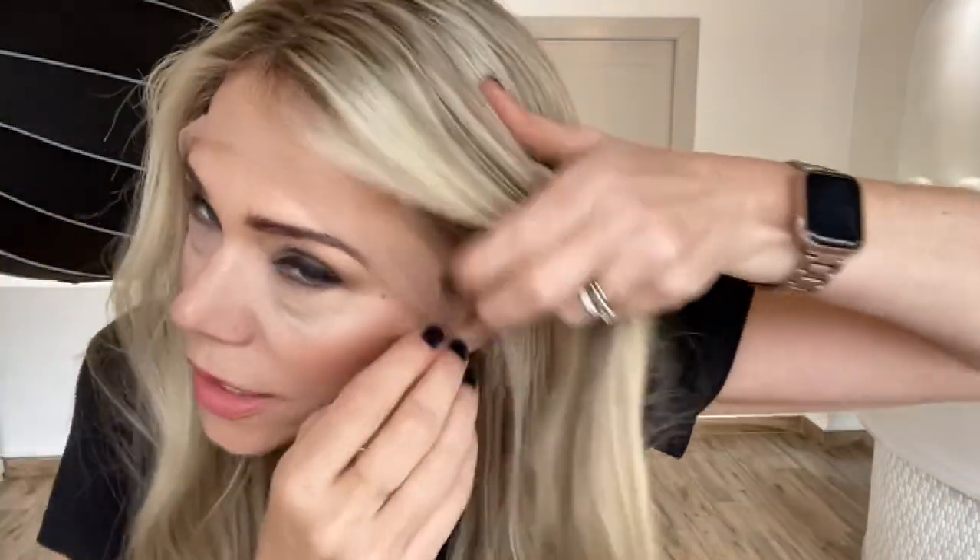Hey everybody, it's Rachel here with Gardo Wigs. Right now I have on a Gardo lace top with an ear-to-ear lace front. There are no ear tabs on our Brazilian lace top wigs.